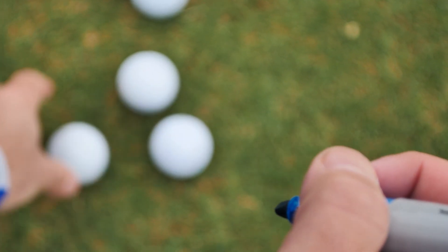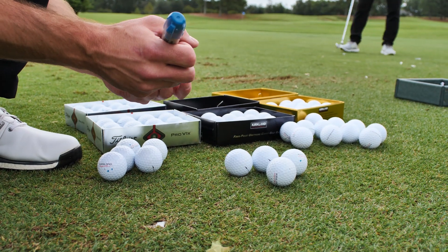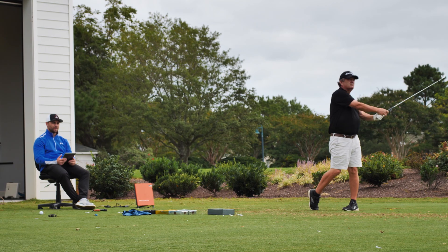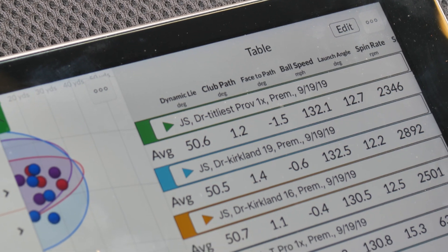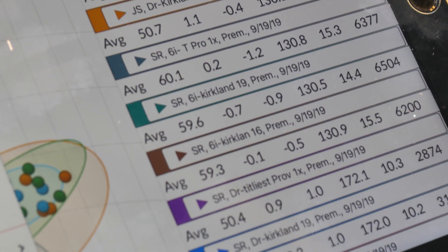We tested three different golf balls: the original 2016 Kirkland Signature Tour Performance golf ball, the 2019 Titleist Pro V1X, and of course the 2019 Kirkland Signature Performance 1. Gross outliers were thrown out at the time of testing and we used our proprietary algorithms to clean and analyze the data.